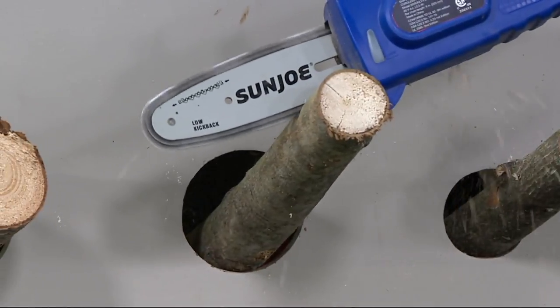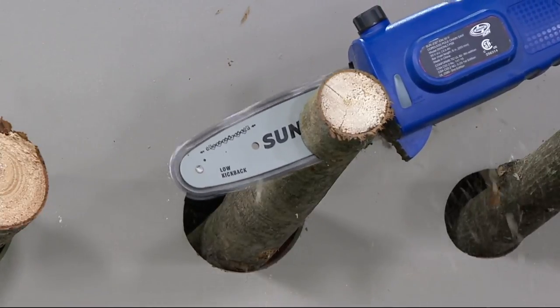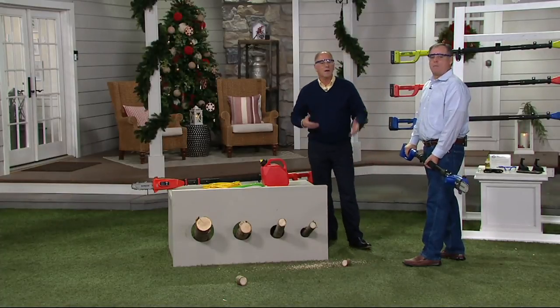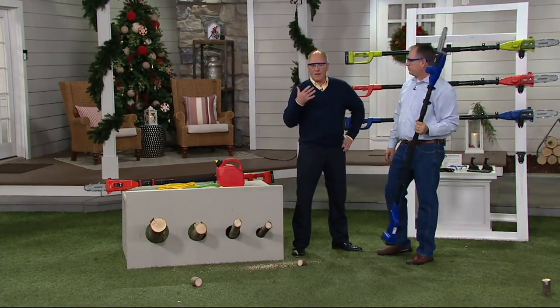Five years ago, this wouldn't have existed — we didn't have the battery power to do it. What are some of the best vacuums sold? Battery powered. What are some of the best cars sold? Battery powered. What are some of the best pole saws sold now? Battery powered. And this is 20 volt, so you've got that raw power.